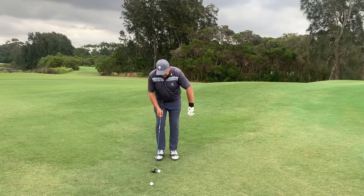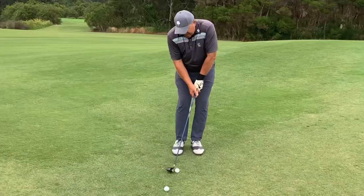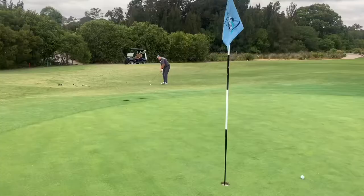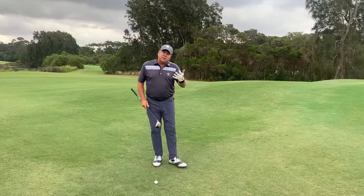Let's have another go here. Once again, ball back half the stance, weight forward, hands forward, nearly gripping it down on the steel. And again, just letting the club tap it and roll up to the flag. It's a really good option.